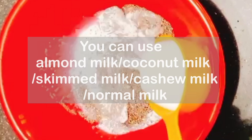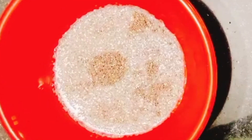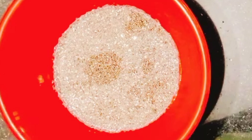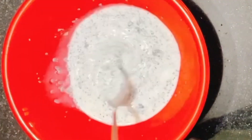Add 1 cup of milk — you can use almond milk or cashew milk, and 1 tablespoon of low fat milk. Then add 1 tablespoon of honey.